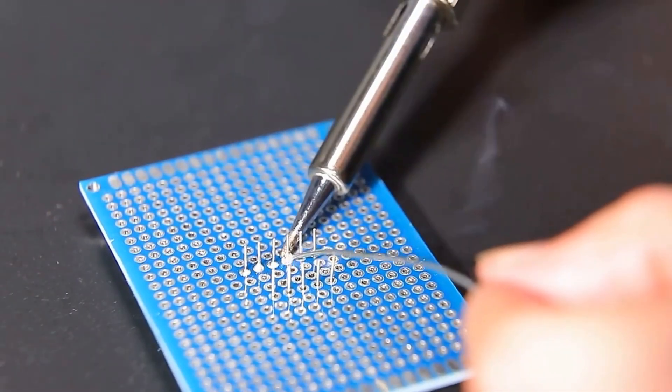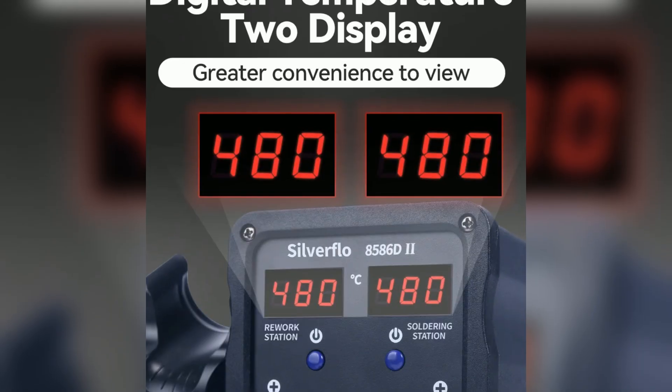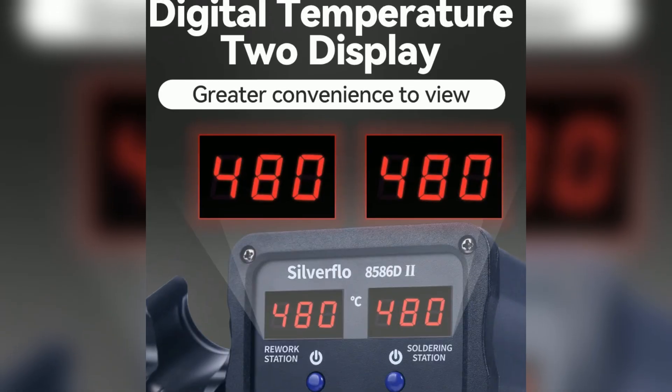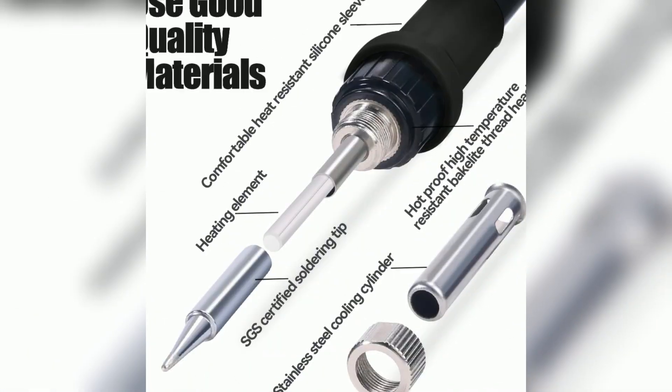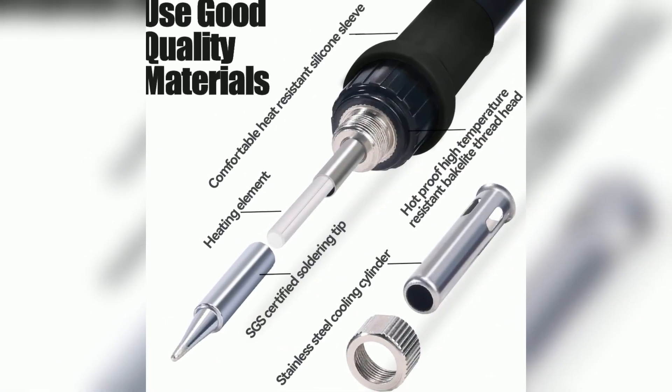The compact design saves space on your crowded workbench. Setup is quick — just plug in and start soldering. All the features you need, none of the fluff you don't. Say goodbye to tip oxidation and premature tool failure. Enjoy safer, more efficient soldering every single time.